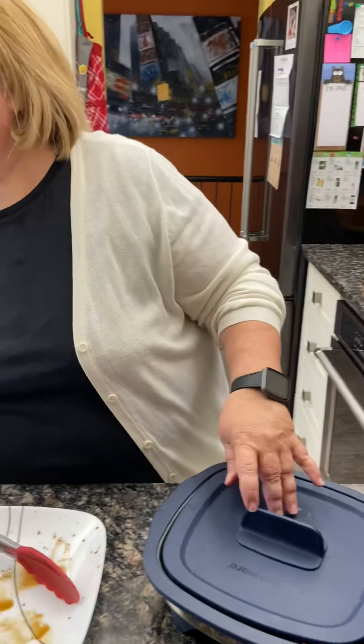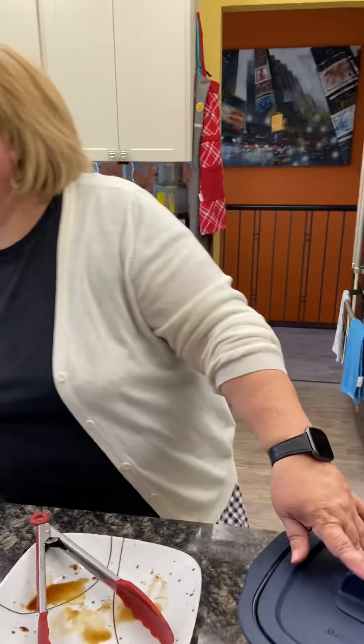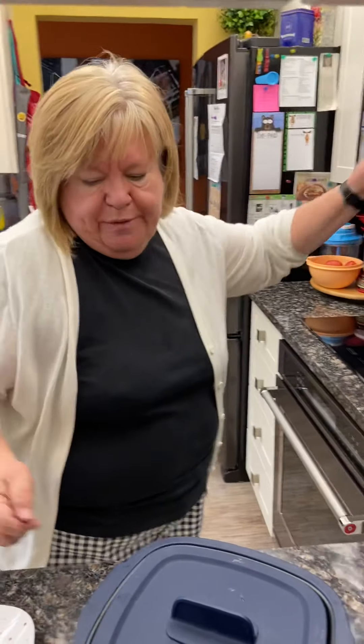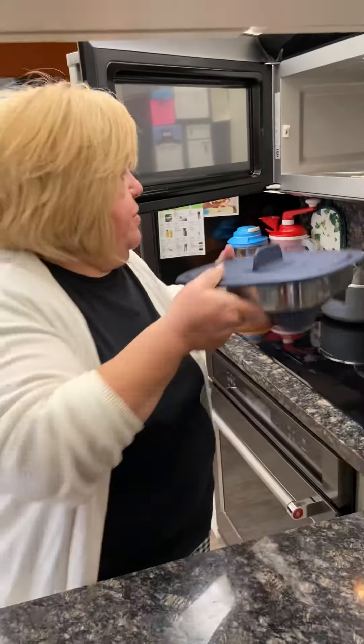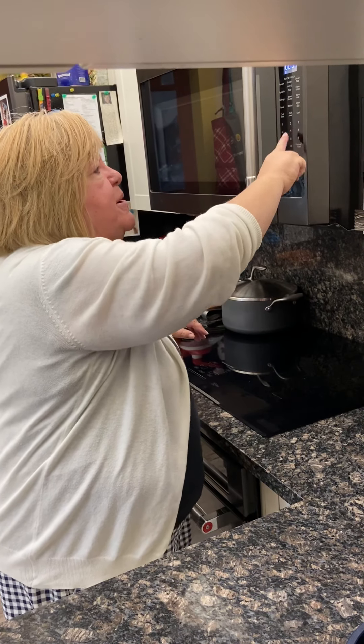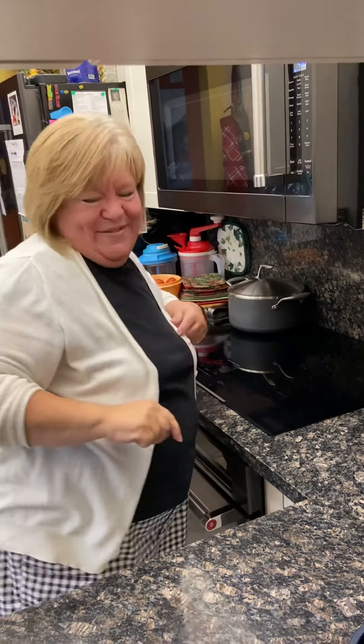We are going to put this in the microwave for four minutes to start with, and then we're going to flip it. I have a 900 watt microwave. You do have to experiment — you just never know for sure until you try a recipe how it's going to go.